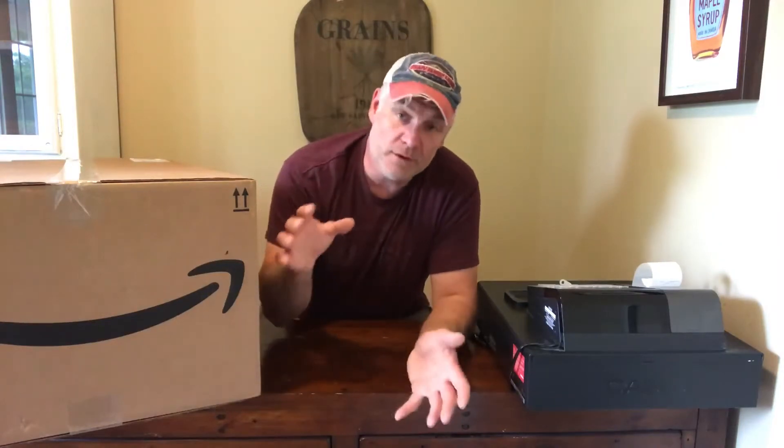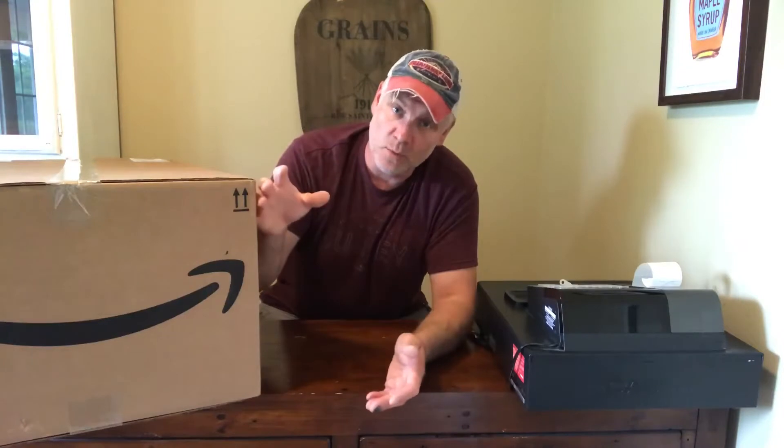Working on the short-term food storage, one of our big problems was these big bags of flour — whole wheat and white flour — and oats. They're kind of hard to store, so we thought: what are we going to do? I decided to look for pails with screw-on lids.